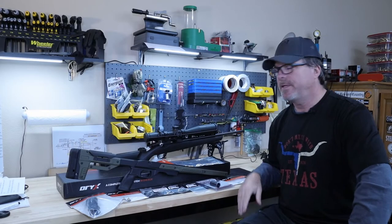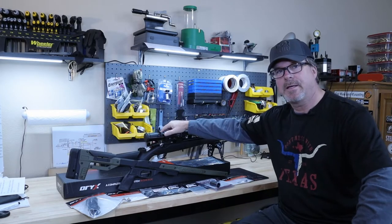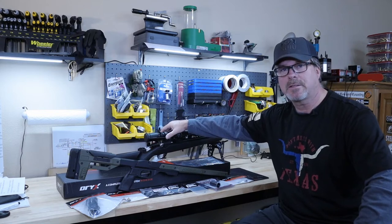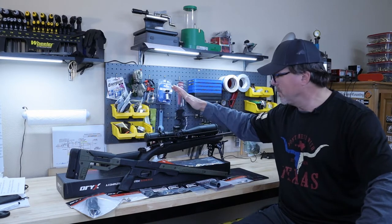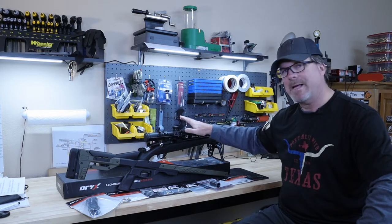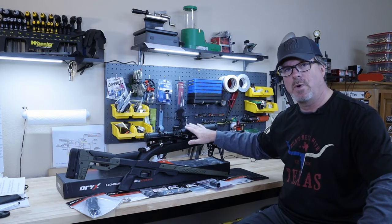If you saw the first video on my Tikka T1X out of the box review, then you knew that there was another video or two coming up. Hi everyone, it's the 4GunGuy and today we're going to talk about upgrading this out of the box Tikka T1X.